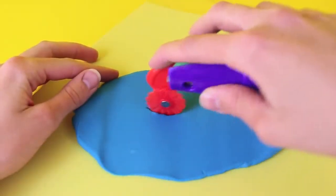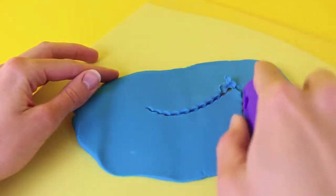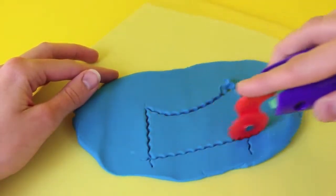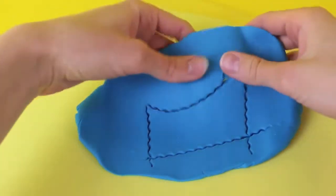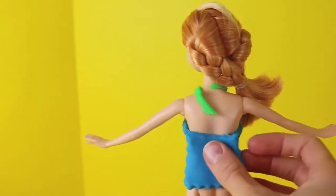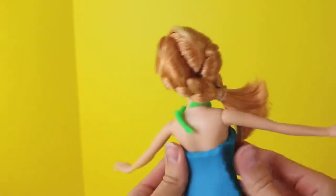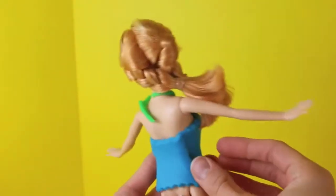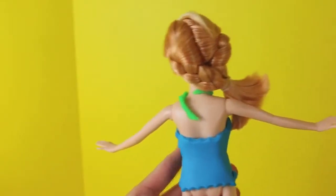Then we'll cut out just one more piece to cover up her back - do a curved line at the top and then two straight lines. Just take this last little play-doh piece and attach it to her back. Squeeze it on and then press in the sides just so that it connects from the back play-doh piece to the front play-doh piece.